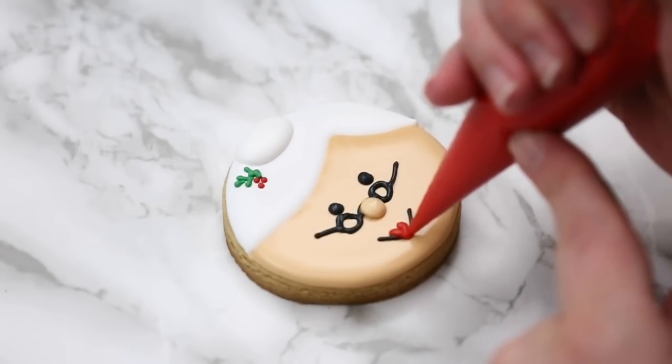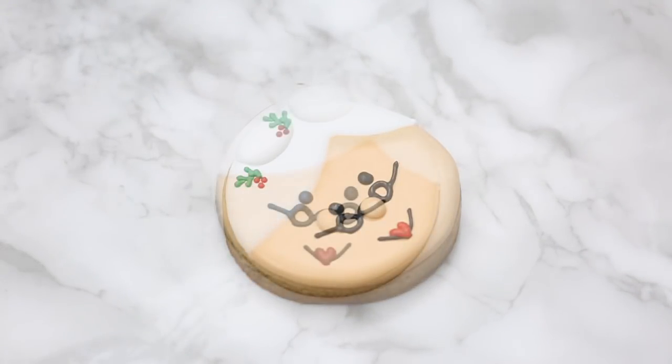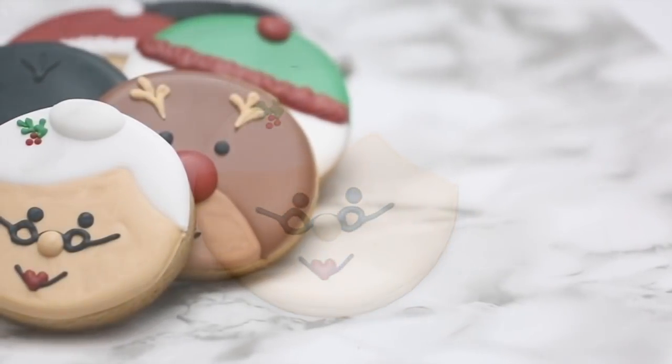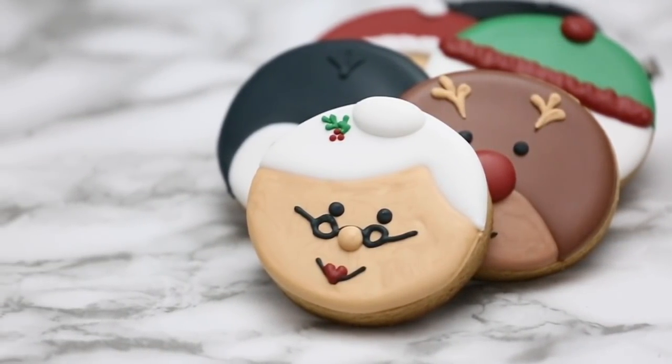And there's our Mrs. Claus! I hope you enjoyed the video and get a chance to make these for Christmas this year. I have a lot more Christmas tutorials coming, and I also have some already posted, so check out my Christmas playlist. Thank you so much for watching and supporting my channel — and as always, happy baking!